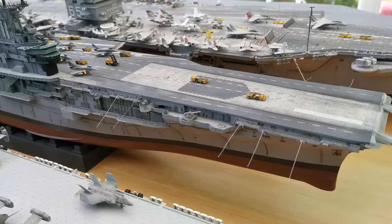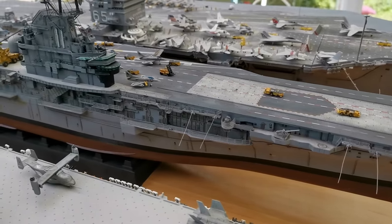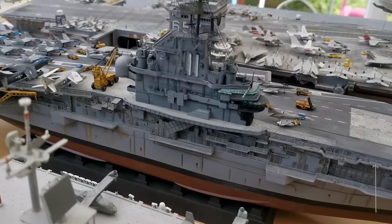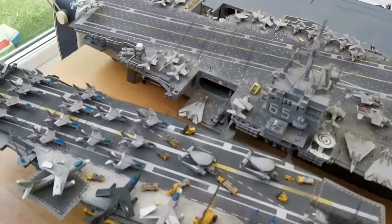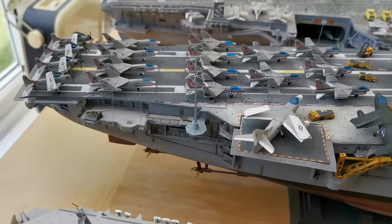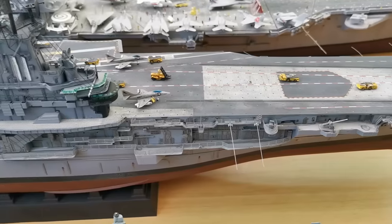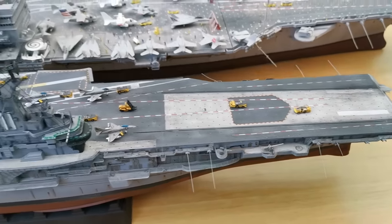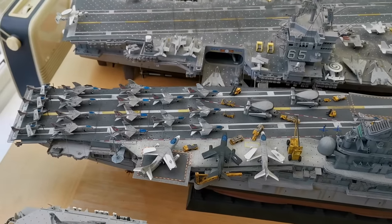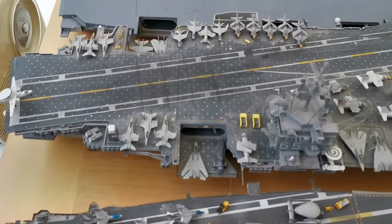Next up we have the USS Intrepid — I've just finished this kit. It's an Essex-class carrier built by Gallery Models, so it's an amazing kit with lots of photo-etch parts included and amazing detail. I added a few more Corsairs to the air wing at the back. It's a fantastic kit — really impressive. This is a Second World War carrier that was eventually upgraded to become an angled-deck carrier, so you can see the design lineage evolving toward the modern supercarrier.